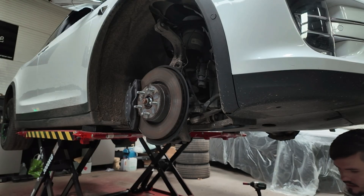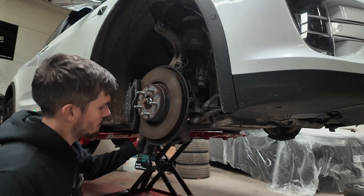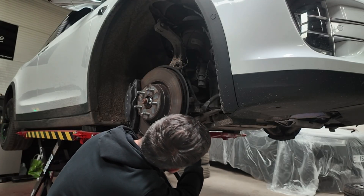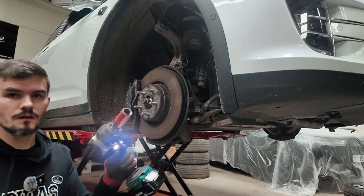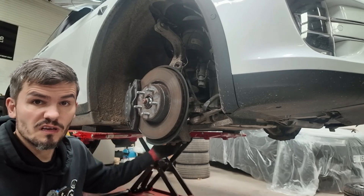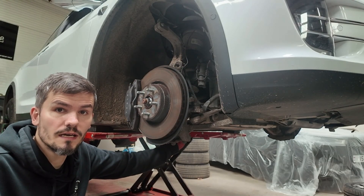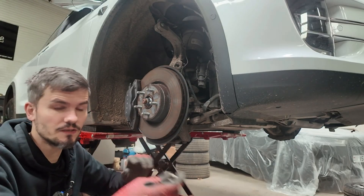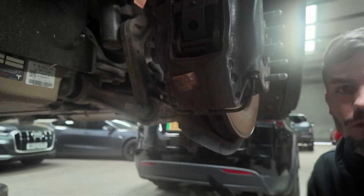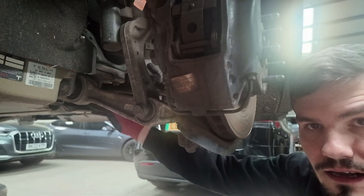And then a couple more in the wheel arch. So 21mm on the nut that connects - and the bolt that connects the suspension. You can get one on either side. I just got the impact gun on the bolt side and took that off. You need 21mm each side.